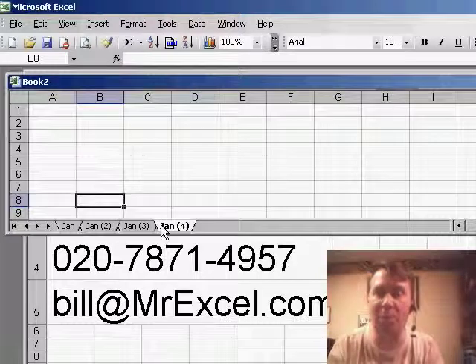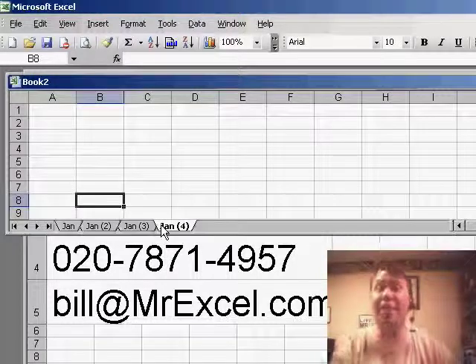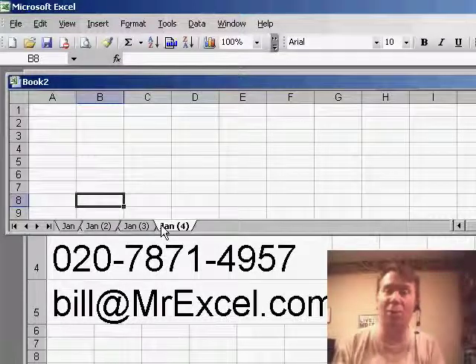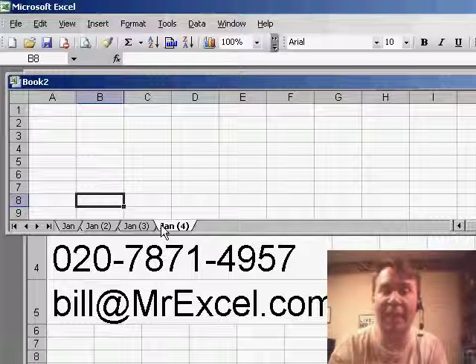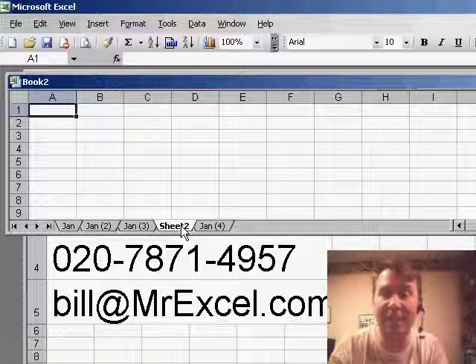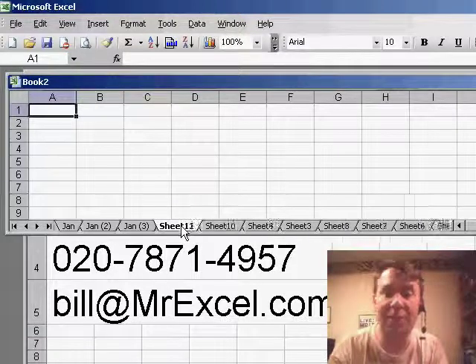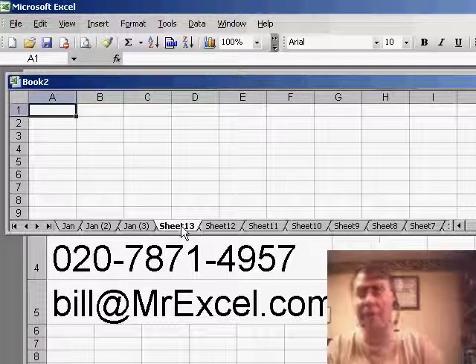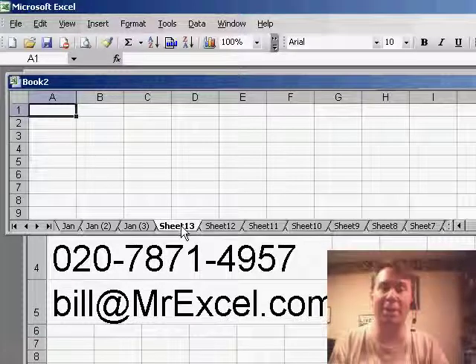I can very quickly make copies of the worksheet, but sometimes you just need to insert a new worksheet. You don't need to make a copy — you just want a brand new worksheet. Rather than using insert worksheet, the fast, fast, fast way to do this is to hold down the Shift key and hit F11. I hit Shift F11 and get Sheet 2. If I needed to add a dozen sheets, just hold down Shift F11 repeatedly and I've added a dozen new sheets to my workbook without having to go insert worksheet, insert worksheet, insert worksheet all the way down the line.